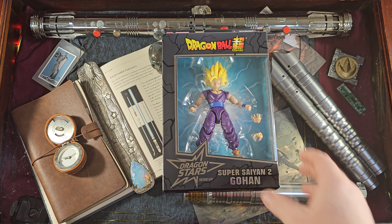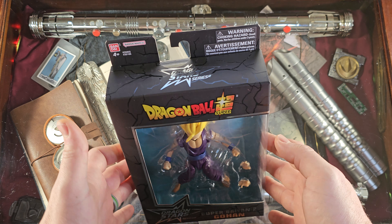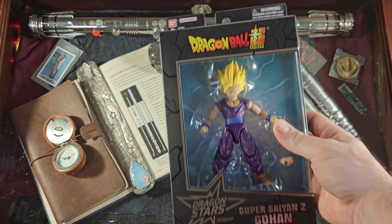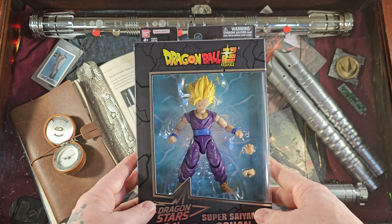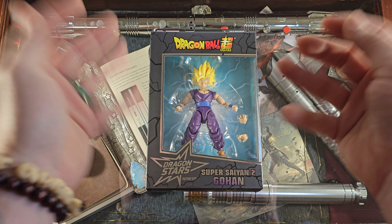And there we have it — Super Saiyan 2 Gohan from the Dragon Stars series. Dragon Ball Z, Dragon Ball Super, Bandai Namco — whole lot of names there, but one great figure. I have been looking for a Gohan for so long and I finally have one.